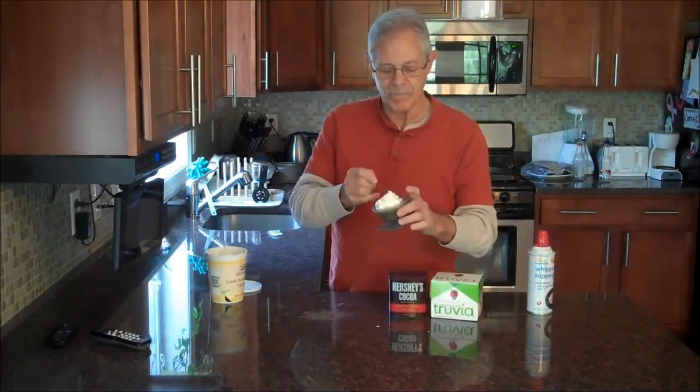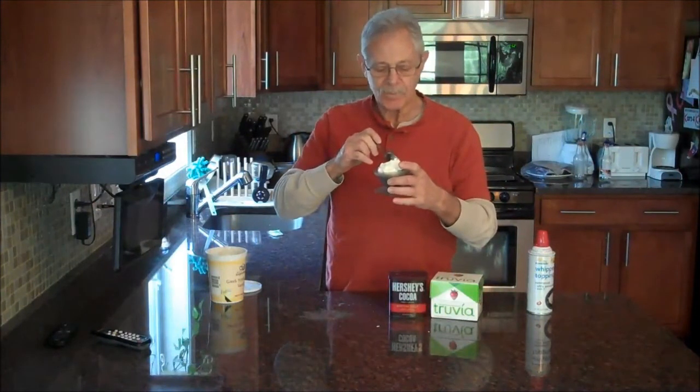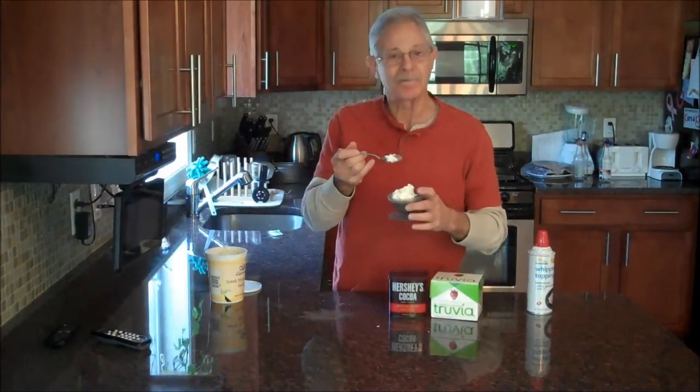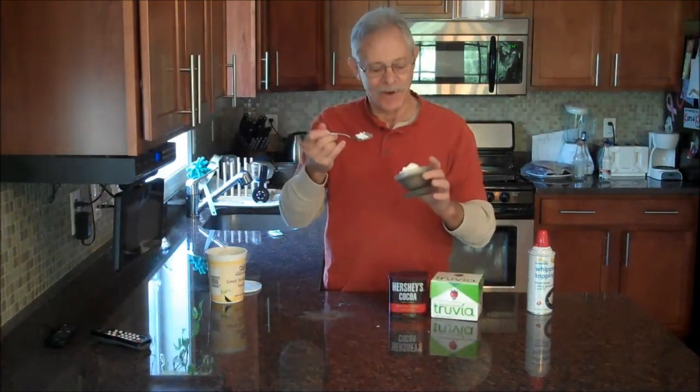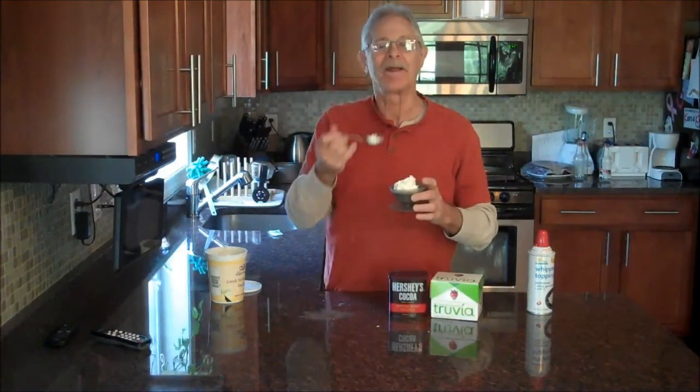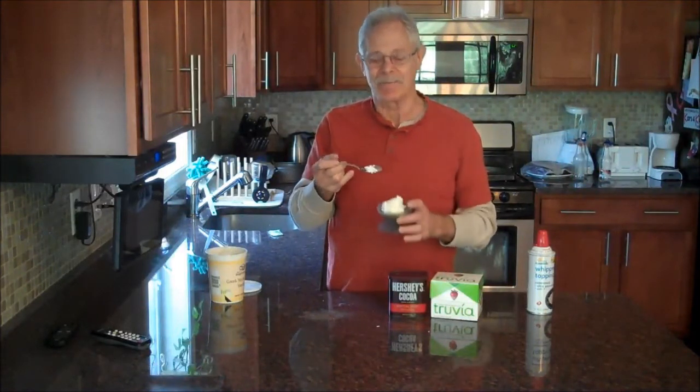There we go — sweet, filling, tasty, nice dessert. Twelve carbs. Can't beat it. Join us again for the next carburetor recipe. Thanks for coming.